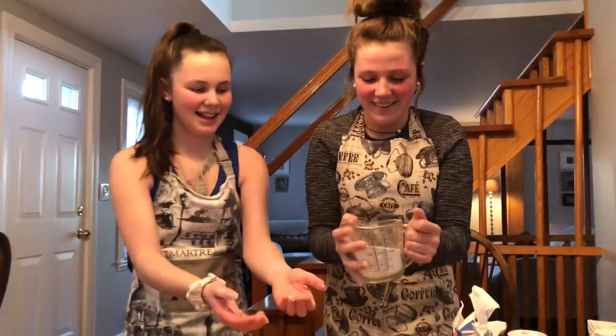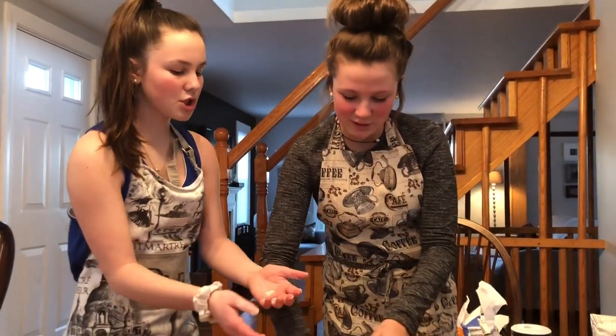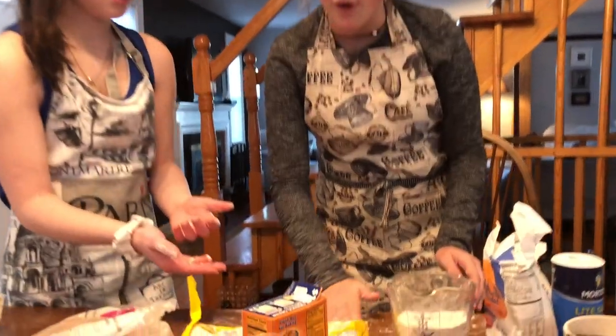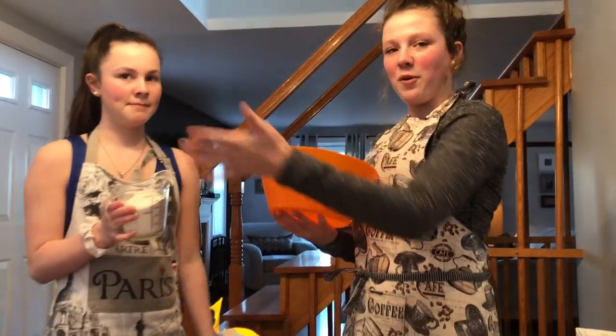That's not two cups yet. We should've put something down — we should've put it over the sink. Okay, we're going to go do the flour, BRB. So now we're going to put it in this big orange bowl.